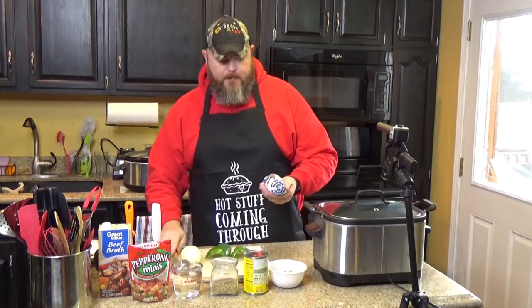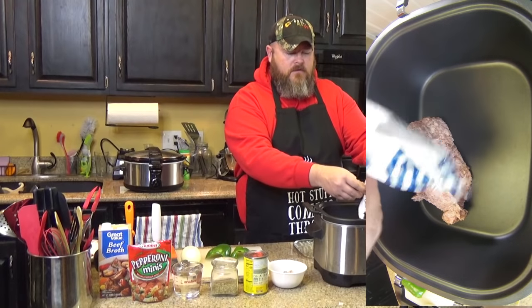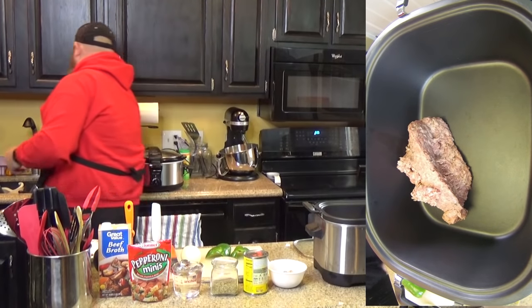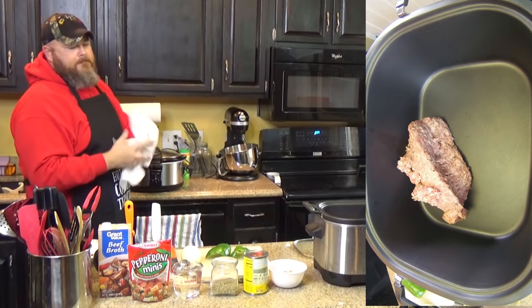I've got this slow cooker that has the browning and sauté feature. The first batch I put in a skillet and browned it up. Listen to that sizzle! You can't cook it like that in a normal slow cooker — it has to have the browning and sauté feature. If you don't have a browning slow cooker, just use a skillet to brown your sausage before adding it.